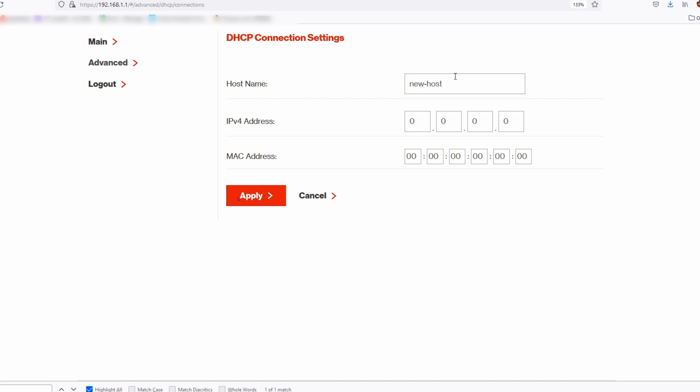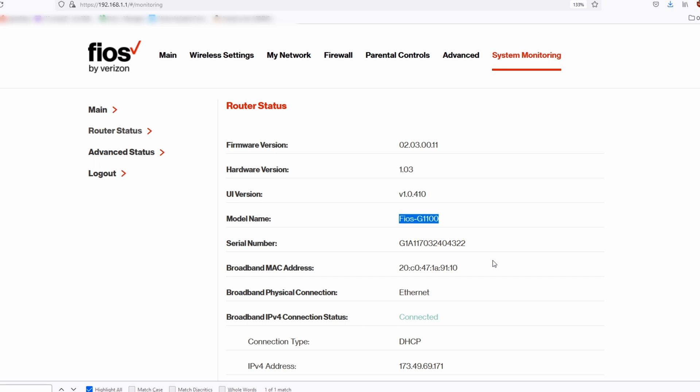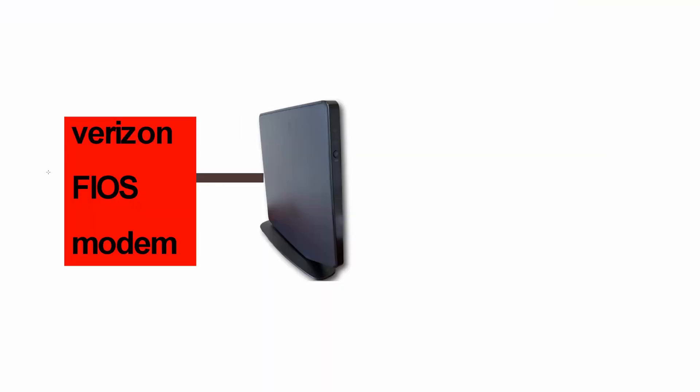Then click on Apply. To be sure what model you have, click on System Monitoring and go down to Model Name. Here you can see that it is indeed the Fios G1100, which is the default Wi-Fi router.